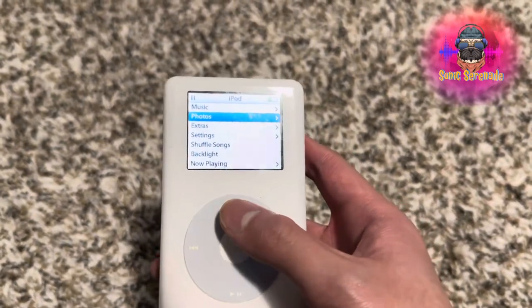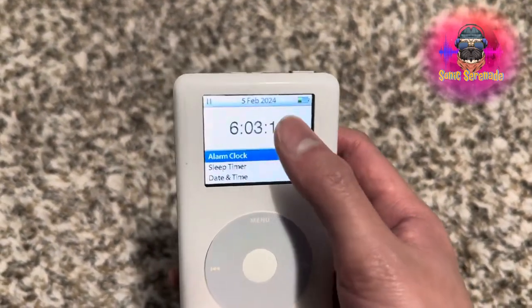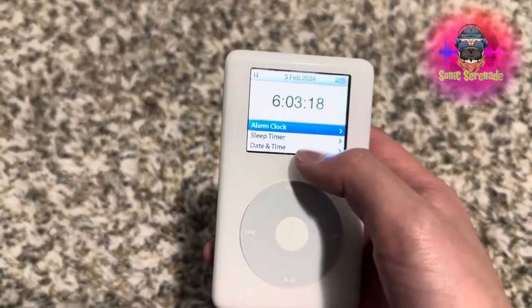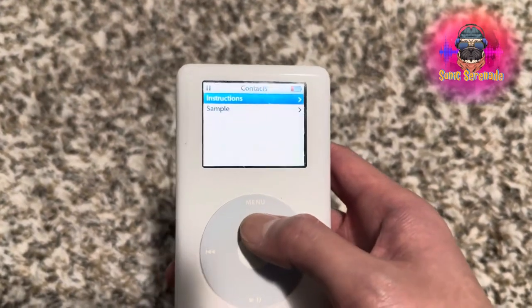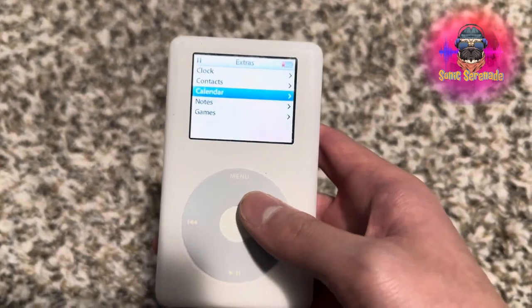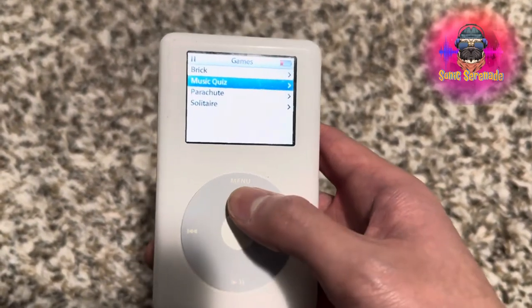Moving on to the Extras: there's a clock here. Oh wow, I actually got the date correctly — it is September 5th and it is 6:03 right now, so that's pretty cool. Contacts — obviously nothing. Calendar — nothing. Notes and Games. Games — you can see here, you can do Brick and Music Quiz.